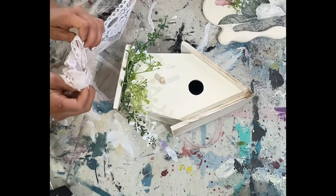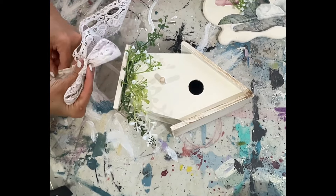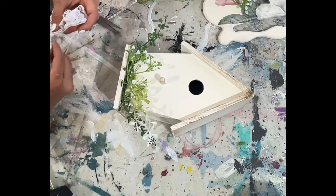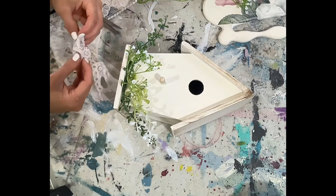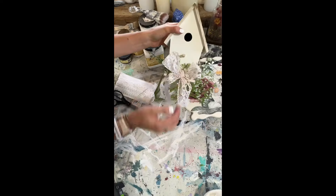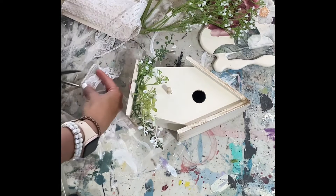That ribbon I'm using — I got a whole trash bag full of ribbon at a yard sale for five dollars. I'm not kidding, it was a whole trash bag full, and this piece was in there. I was so excited; I love when that kind of thing happens. And there's how this turned out.